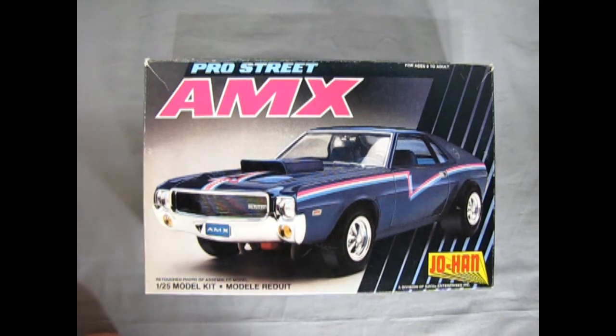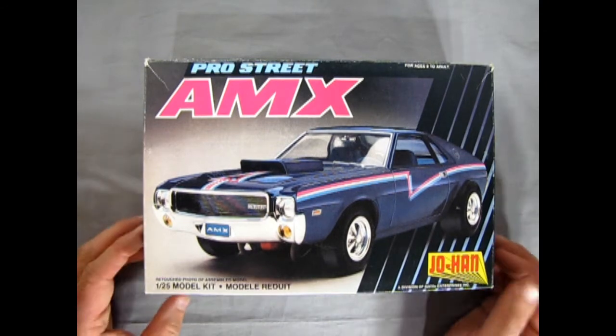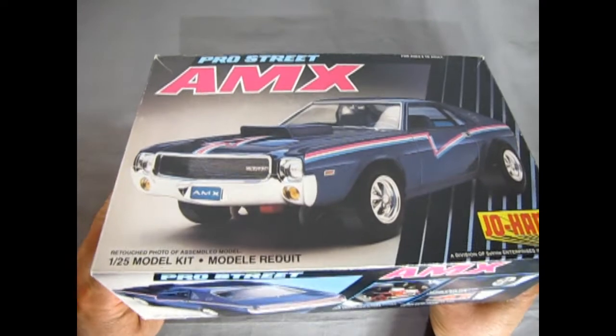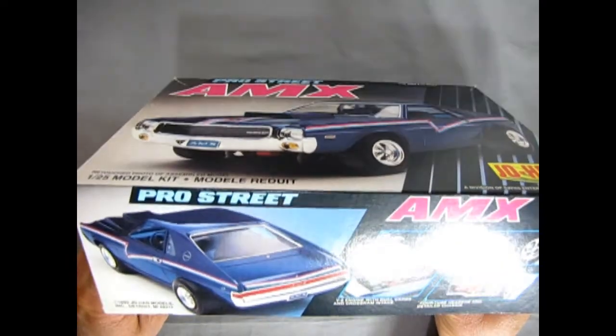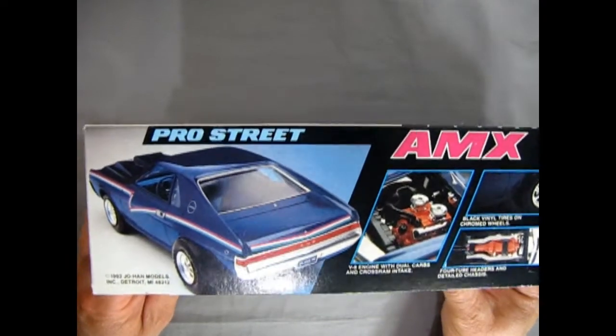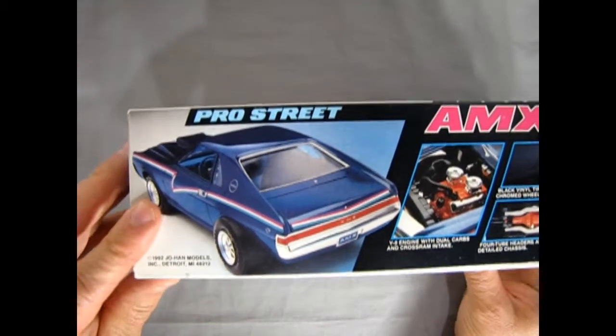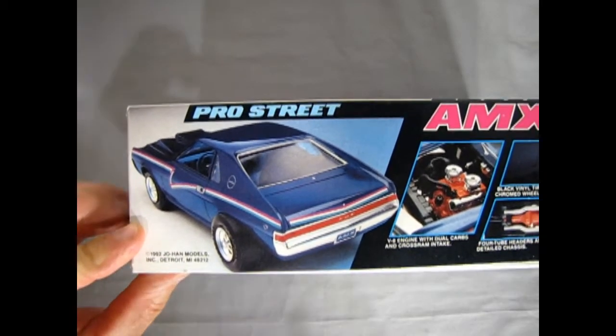I do have a confession to make before we open this up. I was actually trying to convert this into a stock AMX with some custom wheels, so if some of the parts are gone I'll get into that and tell you what they were.